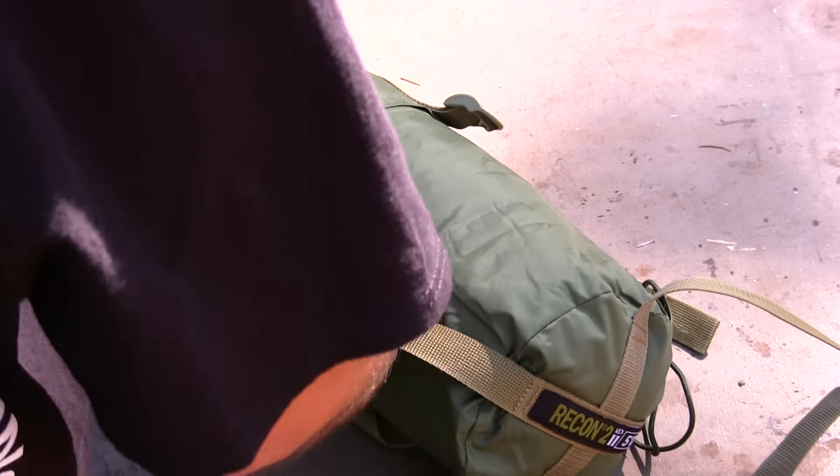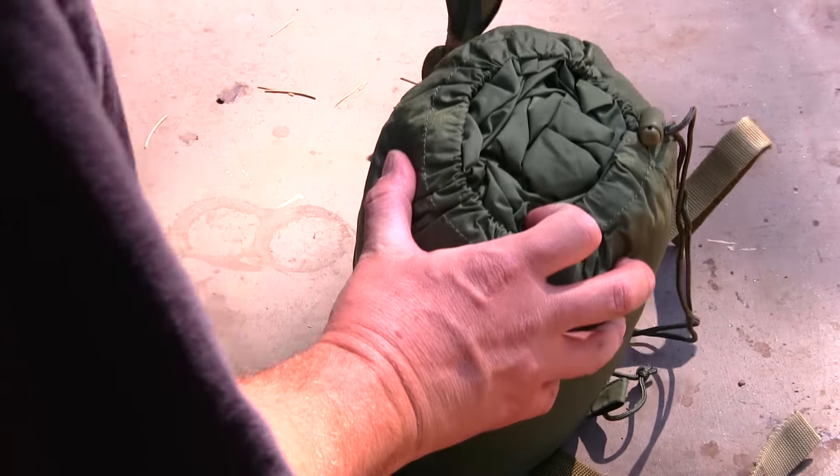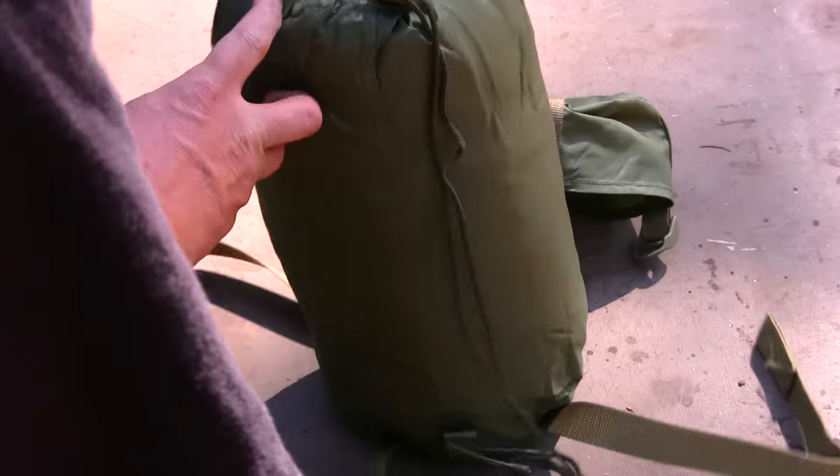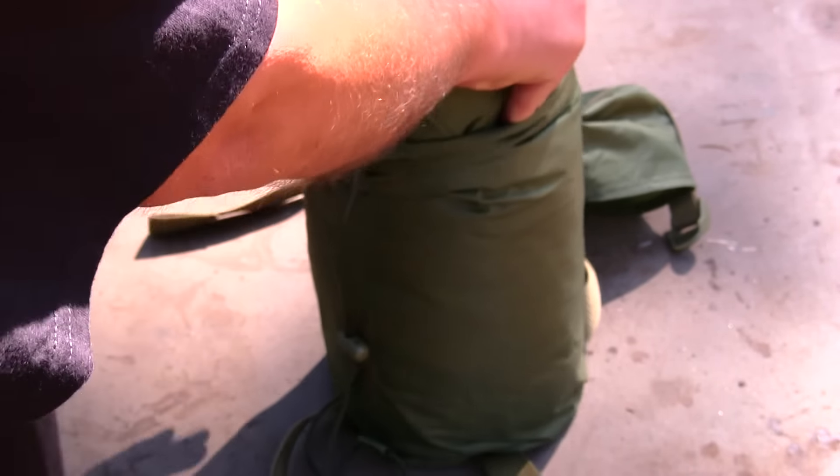I've got all the straps off right now. It folds out like that — you've got a little cap on the top of it, a little cinch strap right here, and then your sleeping bag is loaded right in here really nice.